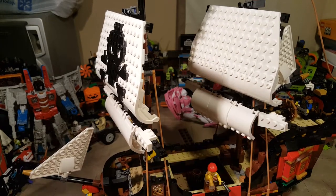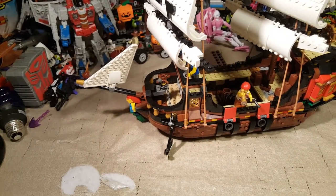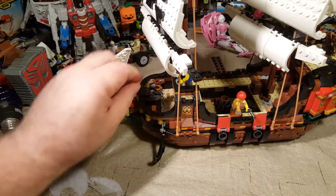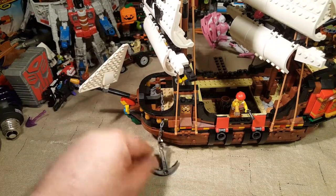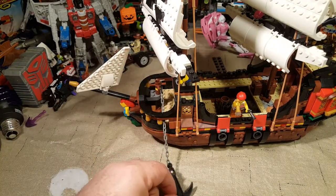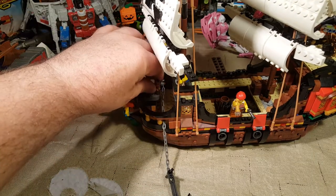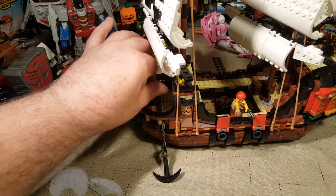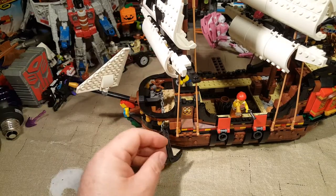We have a working anchor, which is pretty cool. It doesn't go out very far, but you can wind it in. I suppose if you really wanted it to go out further, you could add some more chain to it — it wouldn't be that hard.